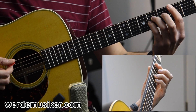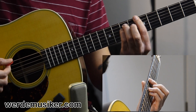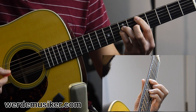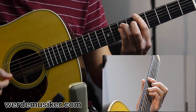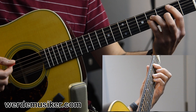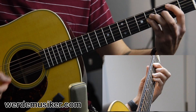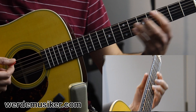And you can also add the pinky on the string next to the ring finger string — the same fret, in this case the fourth fret. So it's second fret, fourth fret, fourth fret on the A, D and G string. And then they move along together.